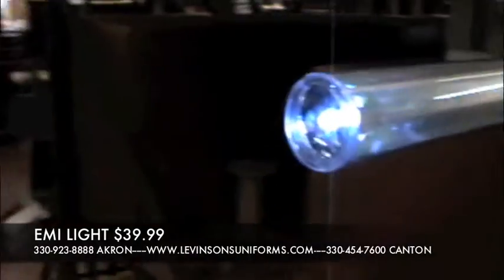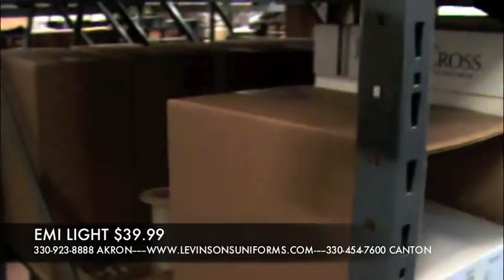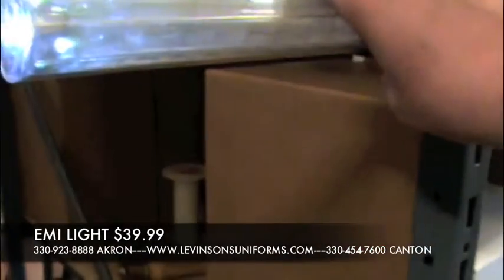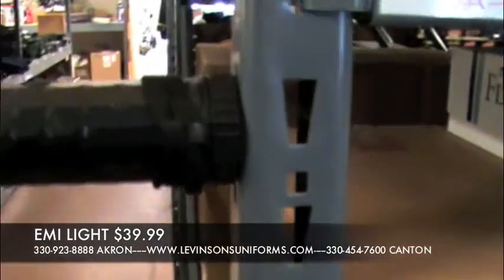And it even has a light on the end. Plus one of the really cool things is it's got a pocket clip and a magnet so it'll stick on any steel surface.